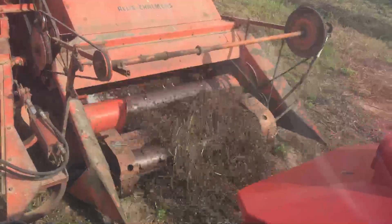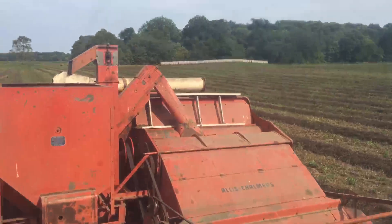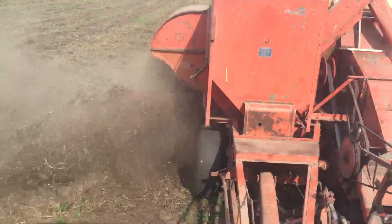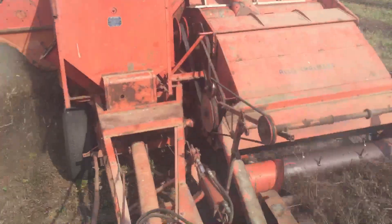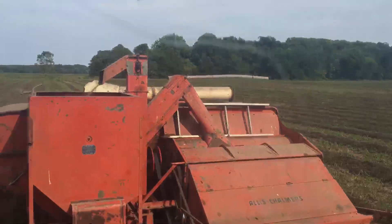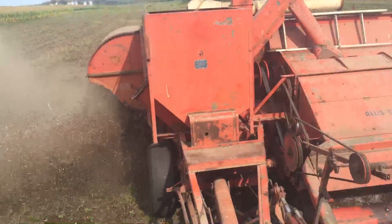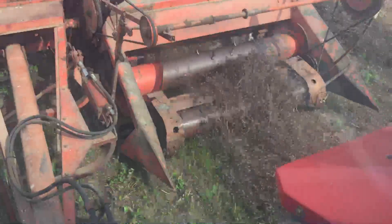Welcome back. We're making another short video on clover combining with an AC combine — this is when things go right. This year is turning out to be excellent. We're a little on the dry side, but I swapped the clover about two and a half weeks ago. Since that time we've had two inches of rain across about three different events — they were all small showers except for the last one, where we got an inch and a half. That has rotted the clover down perfectly so that it is going through the combine very easily.